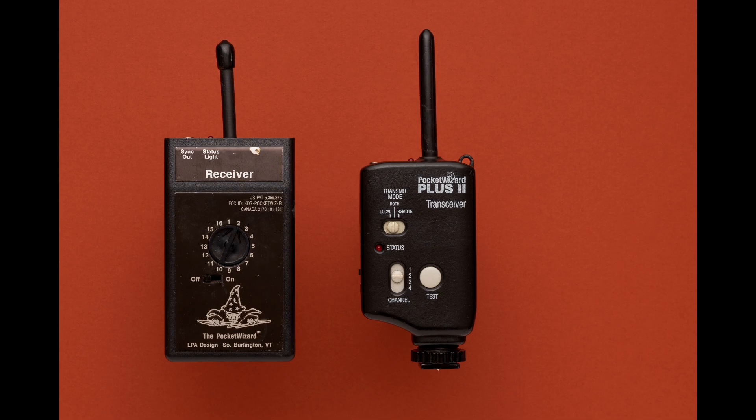You select the channels — in this case I'm going to go from channels one to four, because that's what I have on the Plus 2 transceiver. It takes two AA batteries. It has a 3.5mm jack, identical to the jack that you'd find on the other Plus 2 PocketWizard. The cable you're going to use is a 3.5mm mono cable versus stereo, and that goes for the Plus 2 as well.